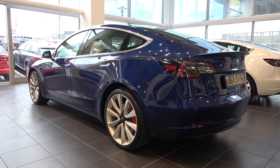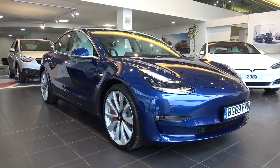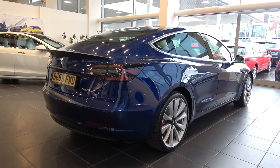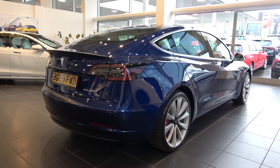Model 3 aims to provide a relatively low-cost, high-quality, high-volume, and most importantly usable electric car, and is Tesla's key to becoming a profitable company.